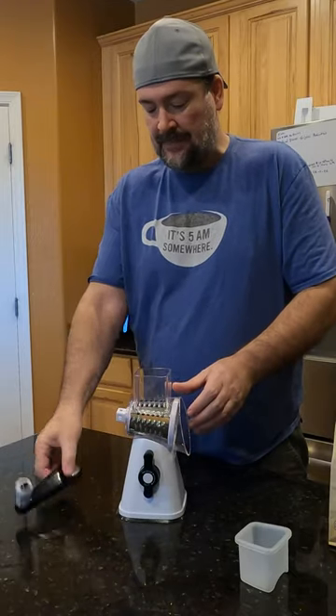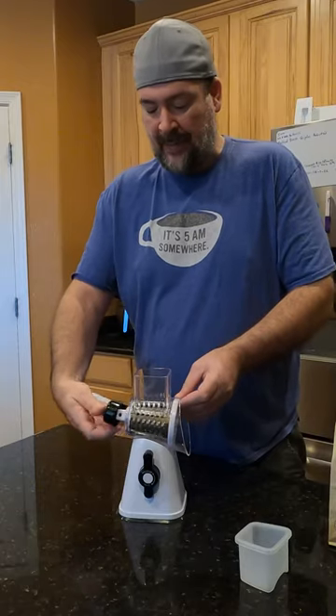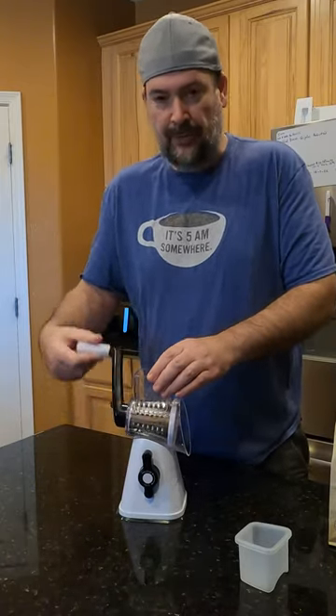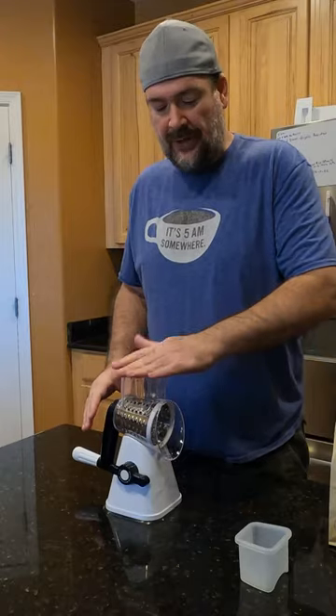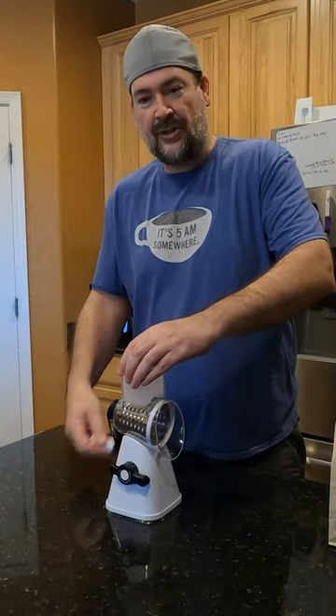You push it in here and then you've got a clamp on the back where you can lock it so you can just crank your cheese. You feed your cheese down here, you lock it in place so it doesn't move, and you've got a cup here to push the cheese in — and then you can just grate it like that.